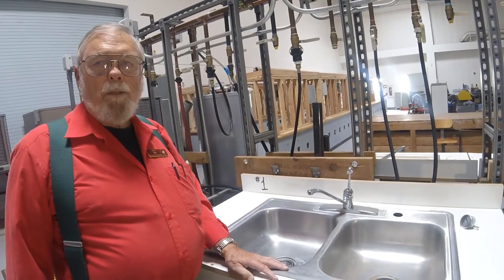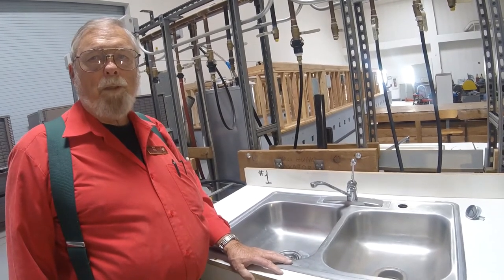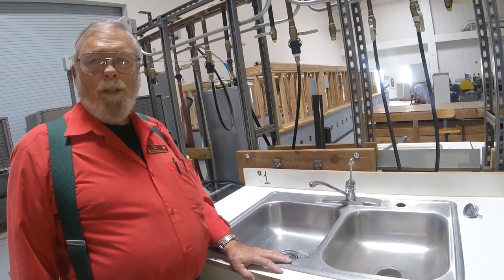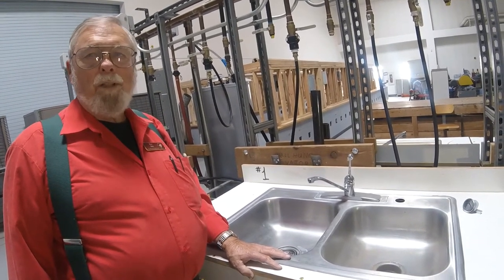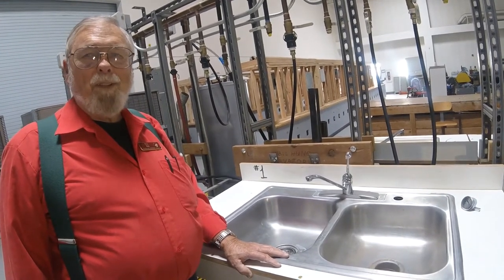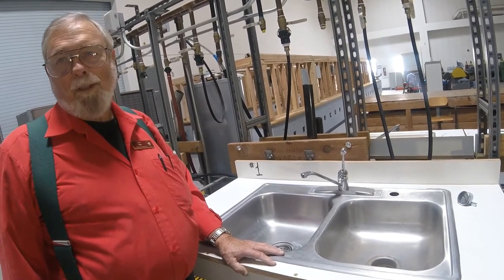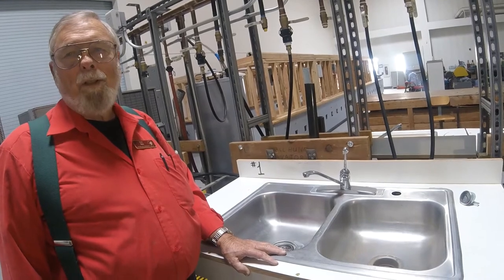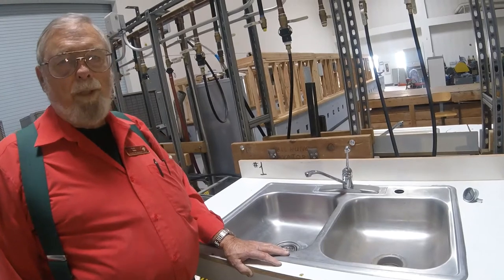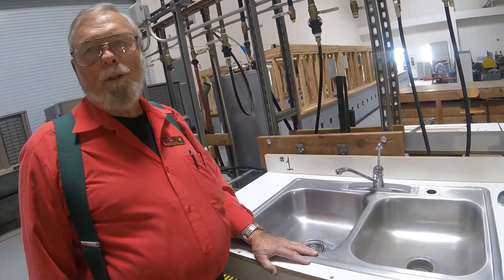We've just completed talking about the lavatories and now today I'm going to show you some about the kitchen sinks. The difference between a kitchen sink and a lavatory is that a lavatory is where you wash your hands. A kitchen sink is the sink you would see in a kitchen. A mop sink is the sink you would see in a mop closet. Today we're going to focus on kitchen sinks, and there are as many different ways to install a kitchen sink as there are ways to install a lavatory.